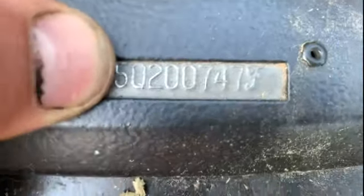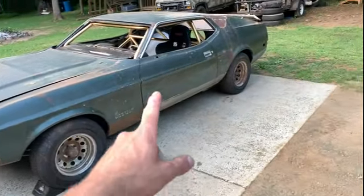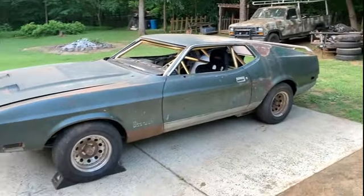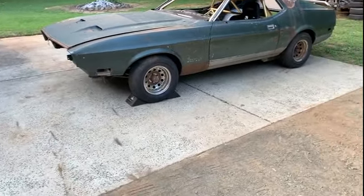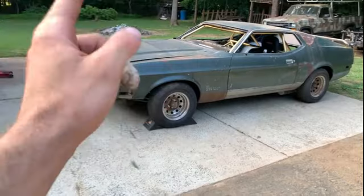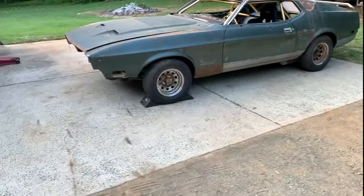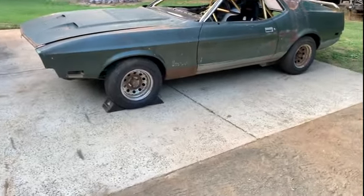You can see Q-code, dark green with the silver, and it had a dark green leather interior. Originally it came with a 351 Cleveland and a C6 transmission — all numbers matching — but that's not what's going in here; I'll show you in a minute.